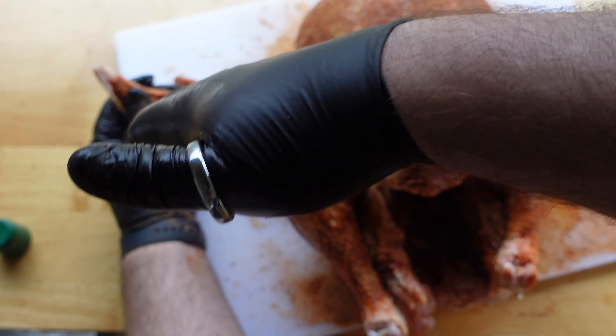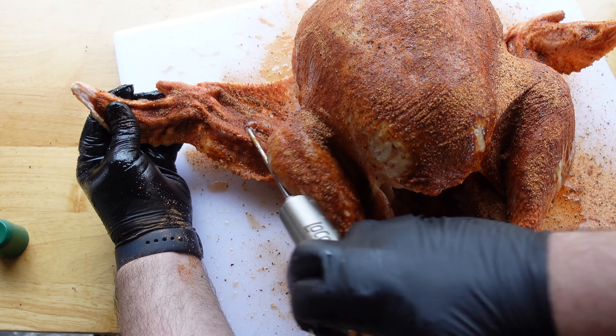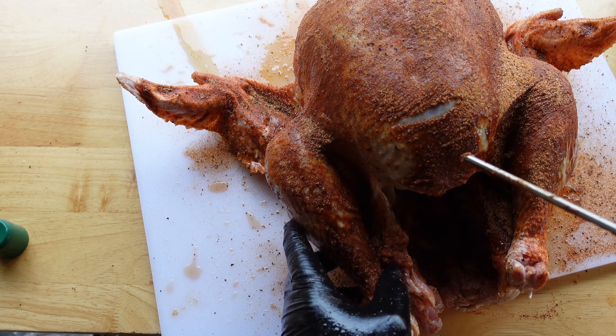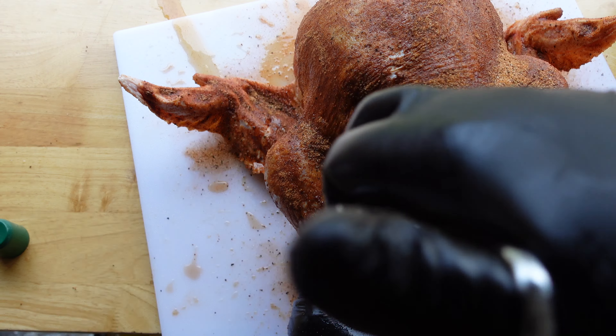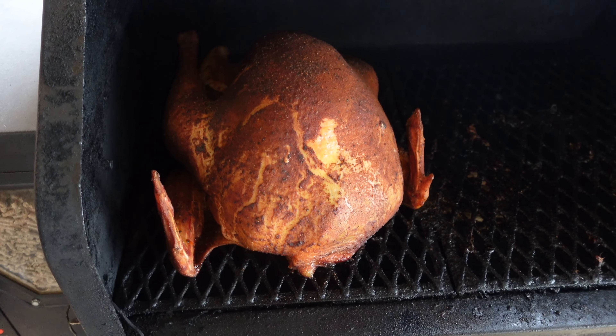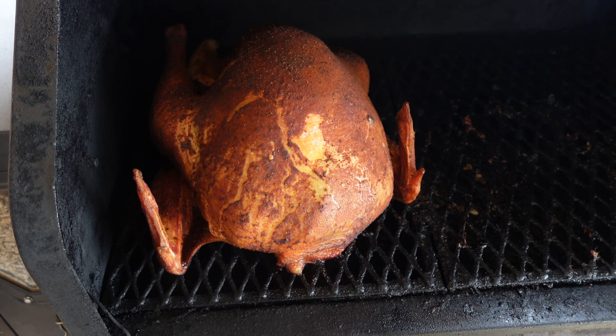It just depends what temperature you cook it at. I really do around 225 to 250, for about three to three and a half hours, right at 125 internal.